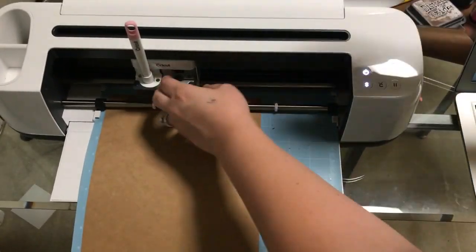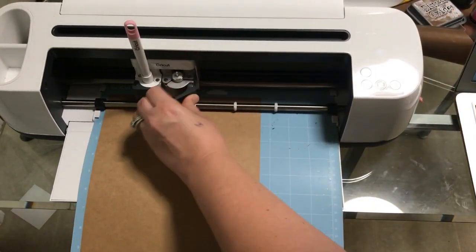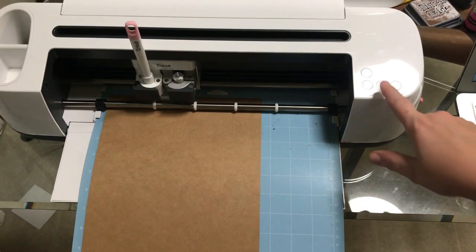I need to put my blade back in. This is the blade that I used — my silver one. I use it for cutting paper. You can use the silver or the gold; it's the same, but I have one designated to paper. We're going to choose Medium Cardstock and hit the Go button.